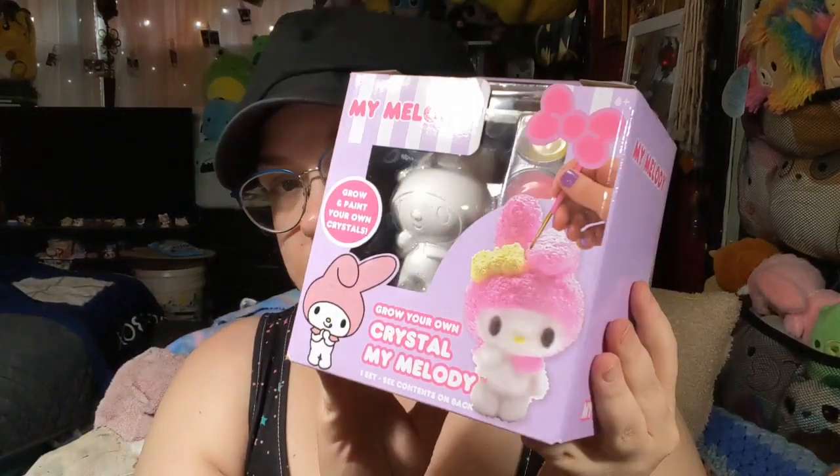Hi guys! So it's been a hot minute. I've been dealing with Daisy, as everybody can assume. I've been posting a lot of shorts for her, but I figured we could do an actual video today.